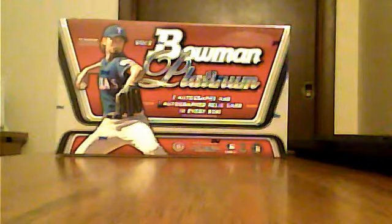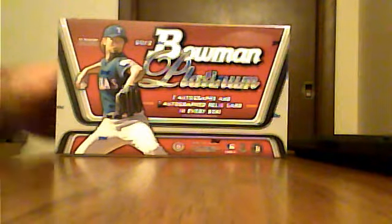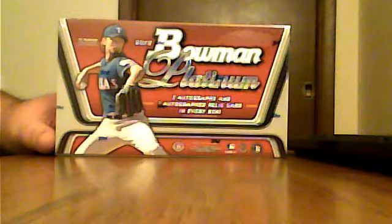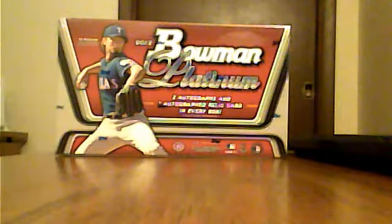Tonight we are going to be ripping a box of Bowman Platinum, Topps' latest baseball release. We are looking for two autographs and one autographed relic per box. It looks to be twenty packs in the box. This review is brought to you courtesy of Topps and Trader Retreat.